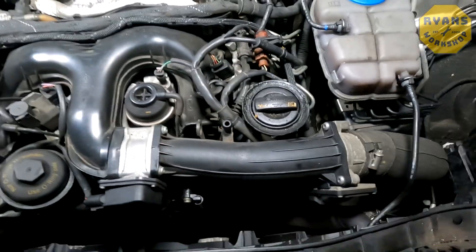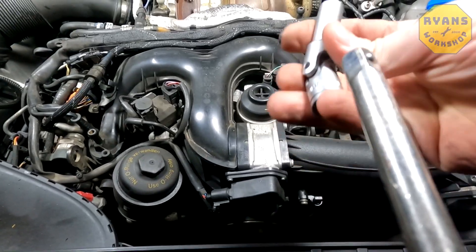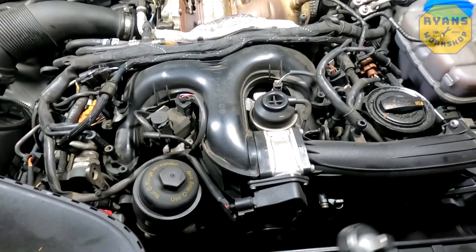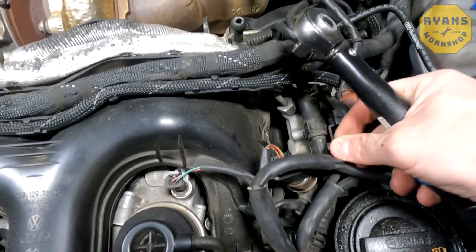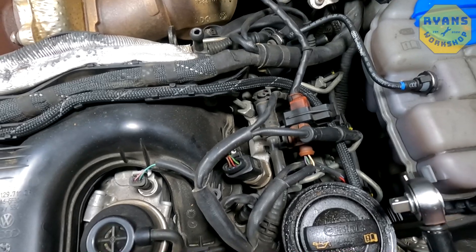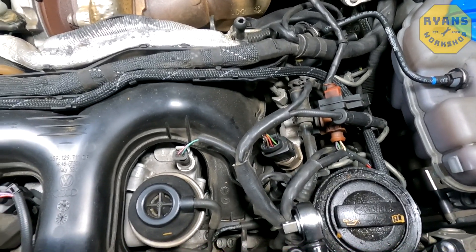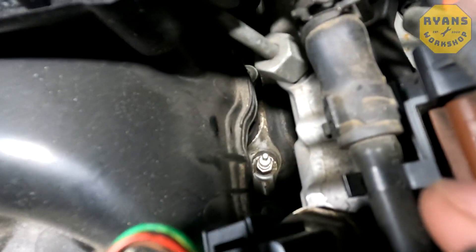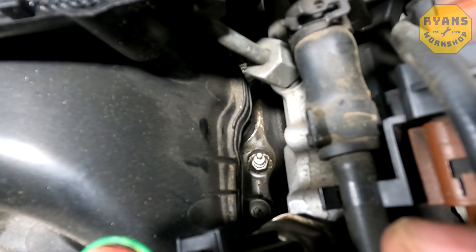Take your 10mm deep socket on the extension bar. It's critical that you have a torque wrench. When you come to undo these, they have a shear torque value and these ones are 20 Nm. You don't want to apply any more force than 20 Nm. If you set your torque wrench to that and it's not undoing, then you'll likely want to soak the glow plug with WD-40 or a similar release spray and let that soak in the night before you remove the glow plugs.